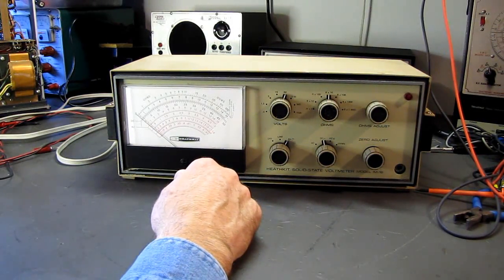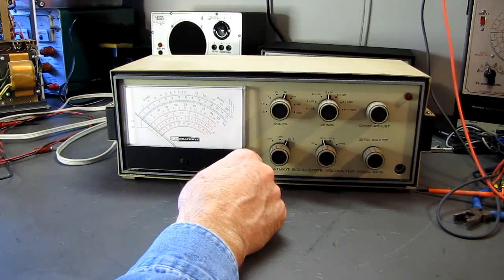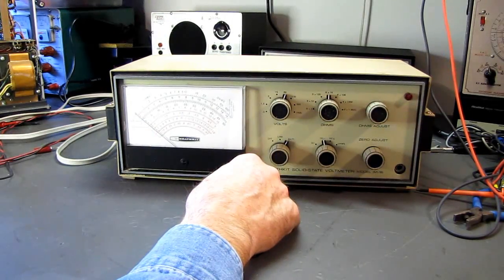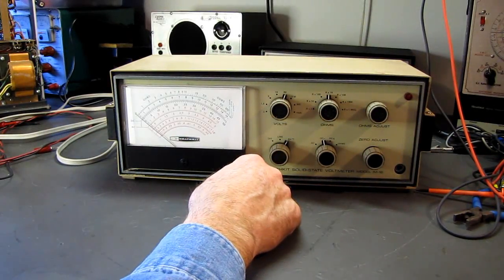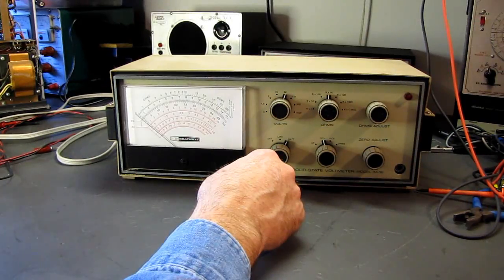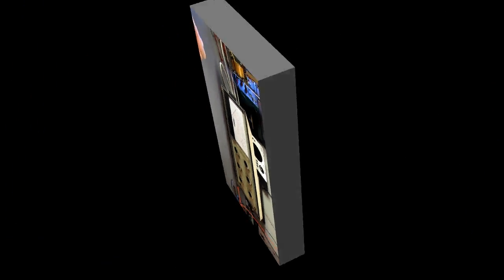I haven't pulled the covers off yet. I'm going to do it right now, and you can ride along with me and see what's happening. I suspect one of the filter capacitors has died in the internal power supply. So I'm going to turn this thing off, get the covers off, and we'll start again.